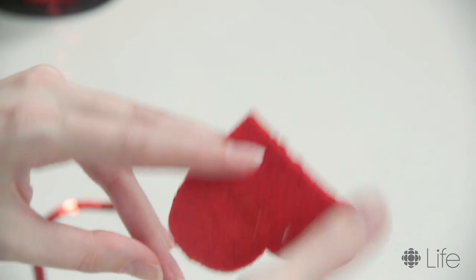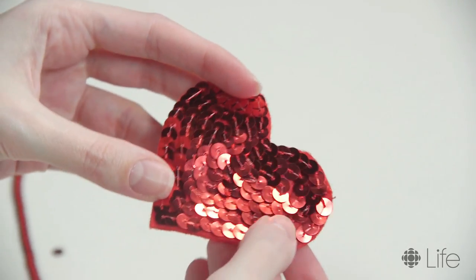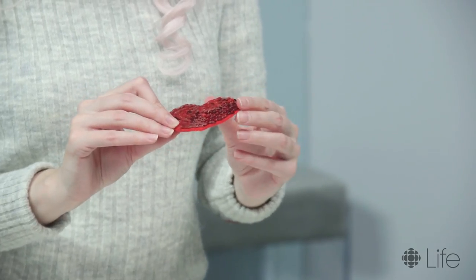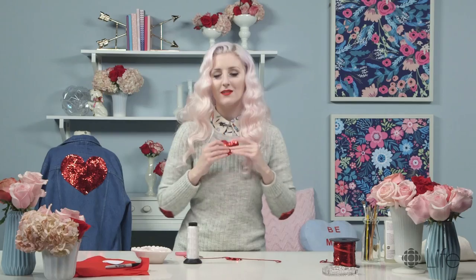When you've got to the middle, you just tie a knot and flip it over. You fill in all of your glitter heart and it looks so sparkly and amazing. I love it so much!